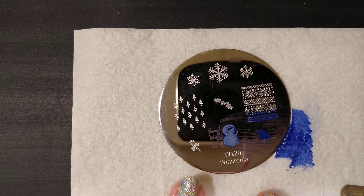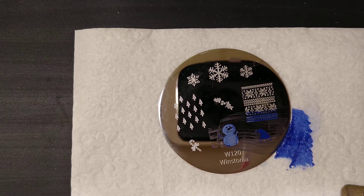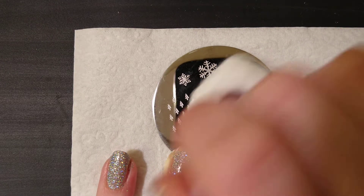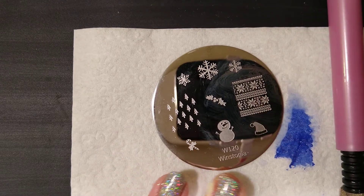He's got a hole in the middle. I don't think this is a polish issue — I think this is just me.